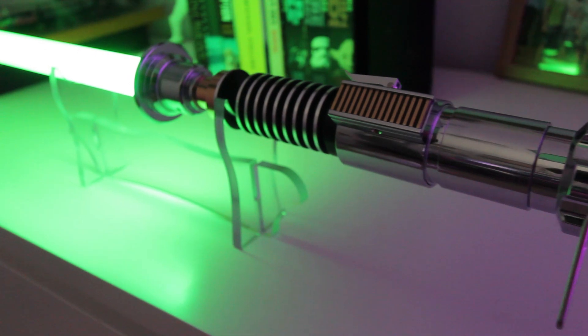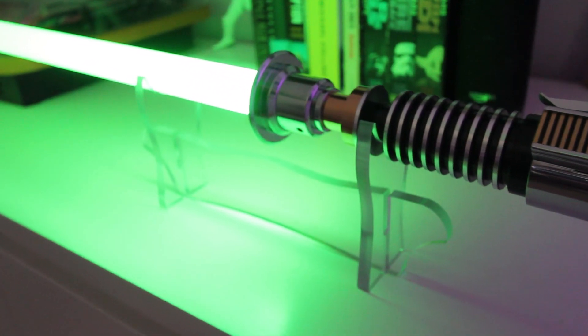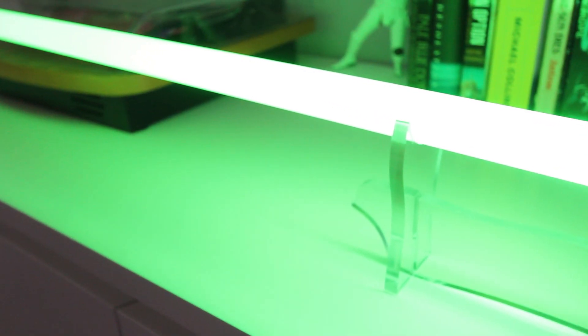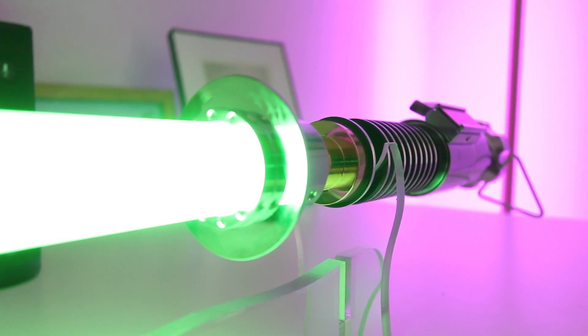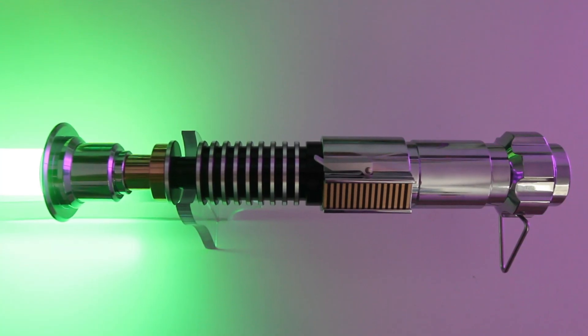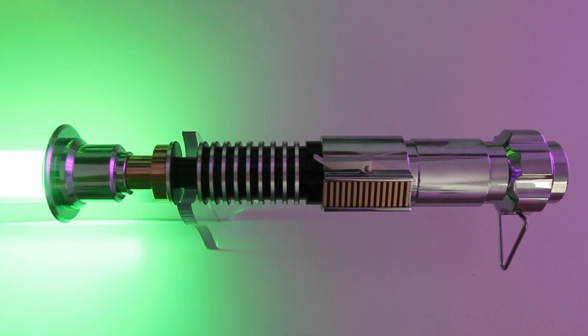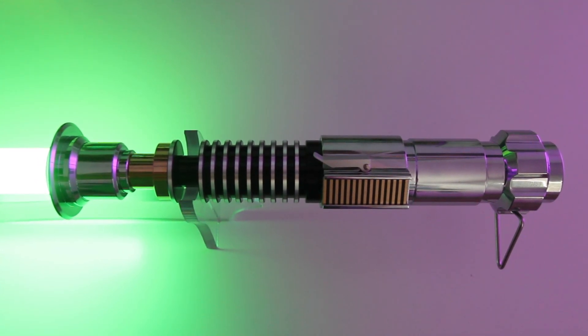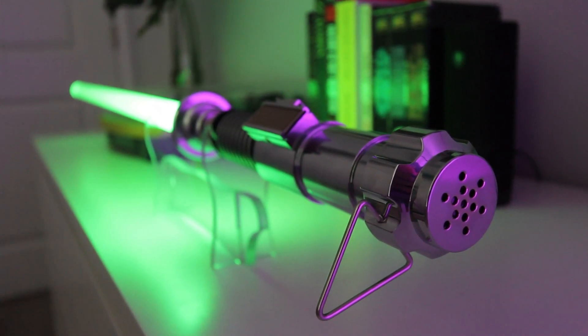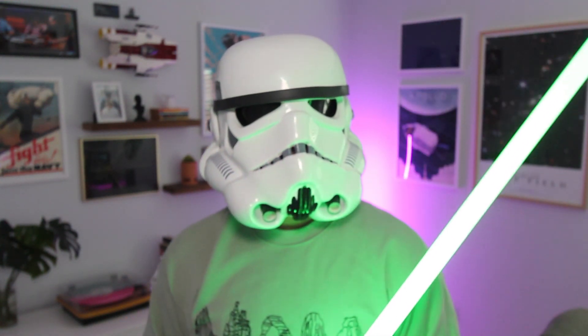The construction of the lightsaber itself is another thing that is very impressive to me. It's made out of metal aluminum. The blade is super sturdy and there's weight to it. My five-year-old daughter picked it up and the first thing she said was, 'It's heavy.' It feels usable and realistic. There are clashing sound effects, and I feel like I've barely scratched the surface with all of the intricate details and modes that go along with this lightsaber.